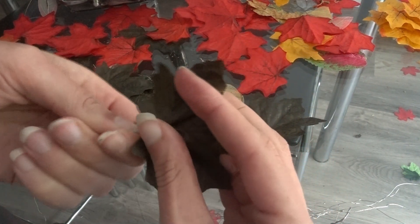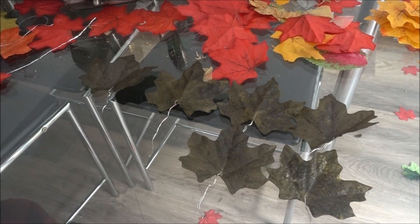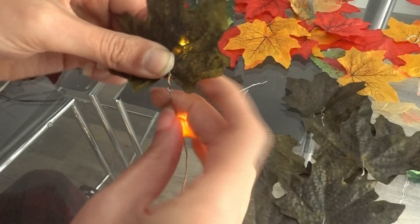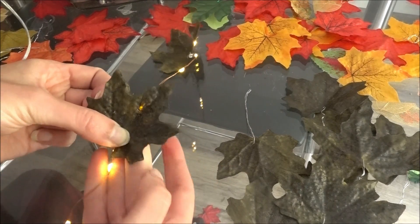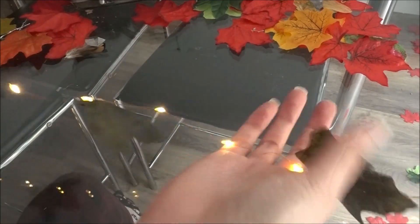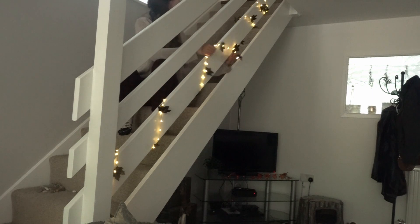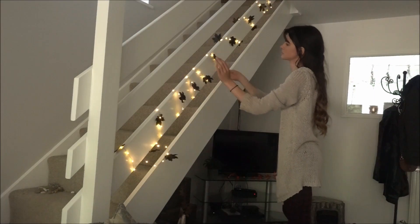Now you have leaves that you can basically attach and twist onto anything. I then got my fairy lights, and every once in a while I wrapped a wide leaf around them. And lastly, I hung these around my stairs so I could look at them and feel extra cosy. I also did the same method using orange leaves and orange lights.